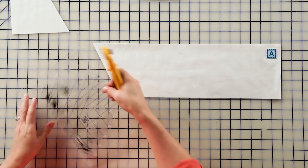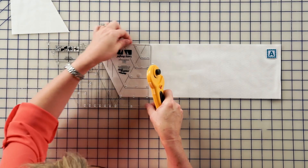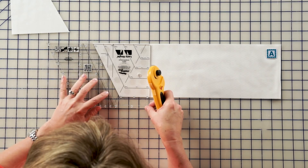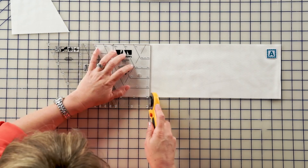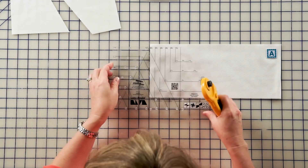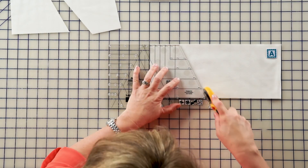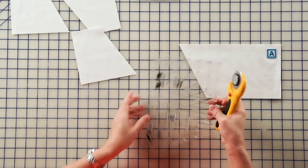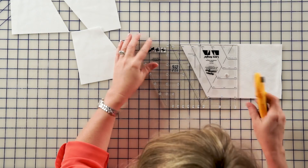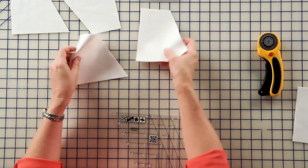Flip the ruler. This time, you will again line up the top of the ruler with the top of the fabric. There's a 5½ inch angled line that will line up, and we'll go ahead and make that cut. You can continue just turning and flipping the ruler each time. You will need to cut eight of those.